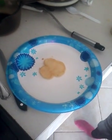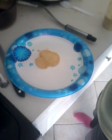Yum! Now open your maple syrup. My maple syrup is open for my pancake, so I'm just gonna pour some.